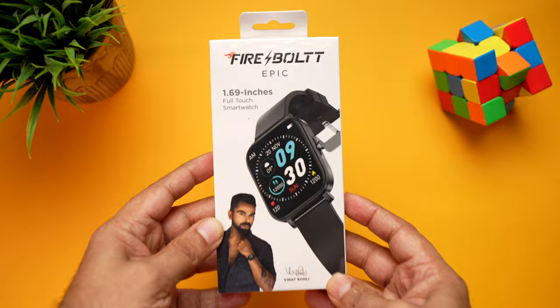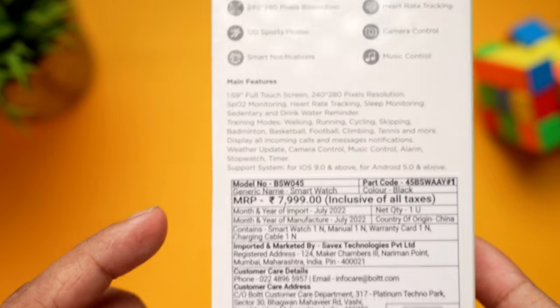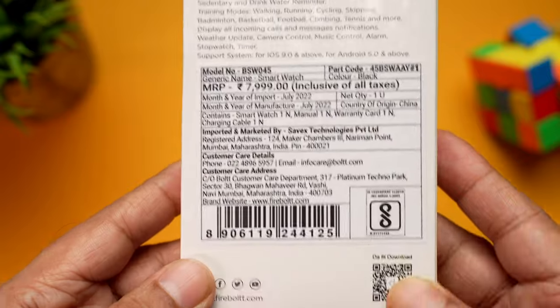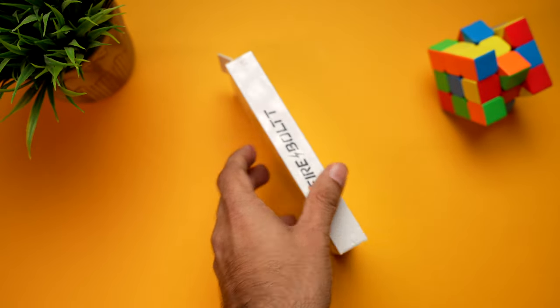Here is the retail packaging of the Firebolt Epic. It comes with a 1.69 inch full touch display shown on the front. Towards the back you can see key features, manufacturing details, and the MRP of 7999. There's also a QR code for the DaFit companion app and some more specifications on the side.